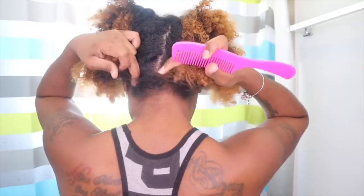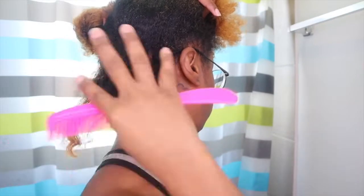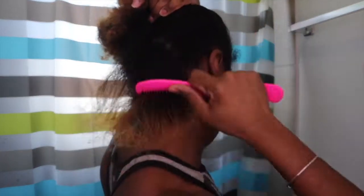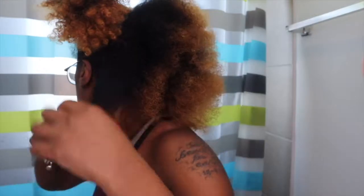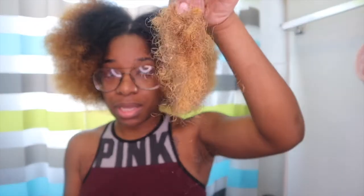I'm going to comb my hair out and then add the clay to my scalp. Okay, this is how my hair looks — I just combed it all out. See that dandruff? This is the hair that came out of my head while combing. I'm putting it on my scalp first because my scalp needs the most attention.